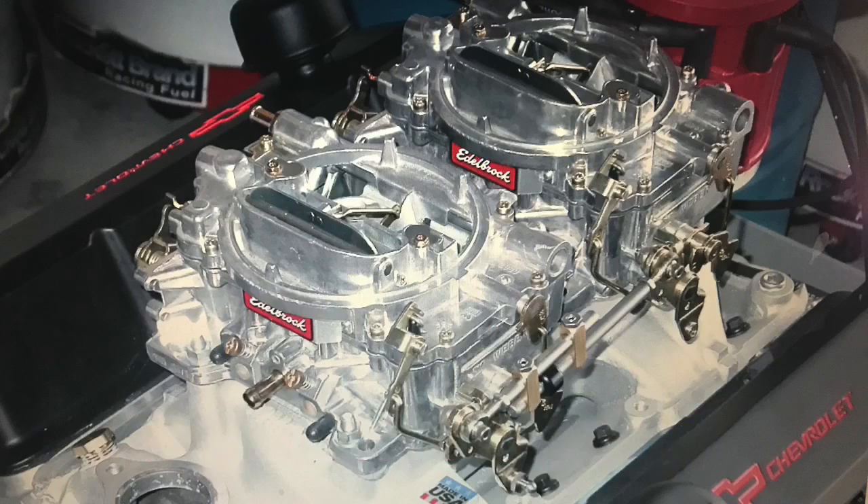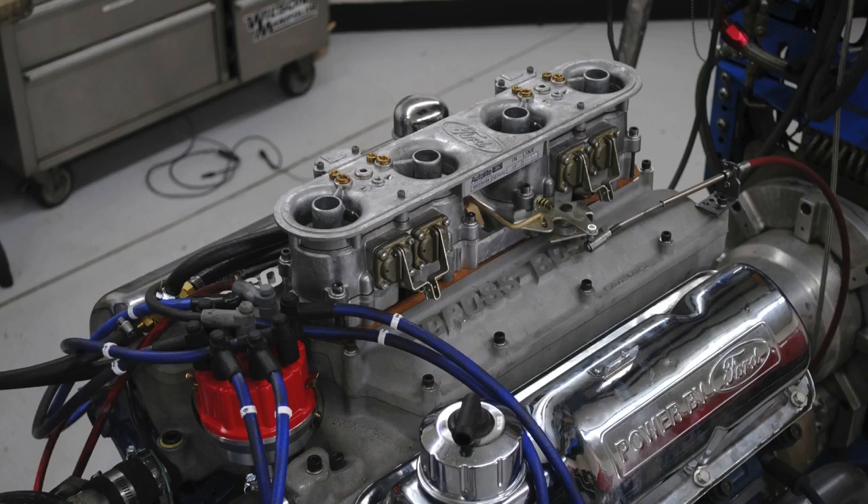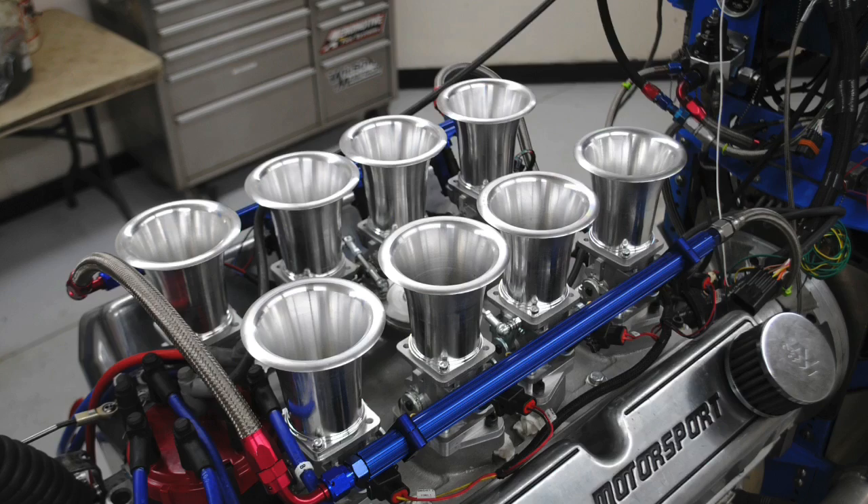The one where you lift the hood and everybody goes, 'Damn, that looks good.' You know what I'm talking about — like a dual quad. Sure, it might not make as much power as a single four barrel, but it looks good. Same thing with a cross boss — awesome piece.